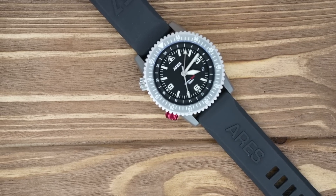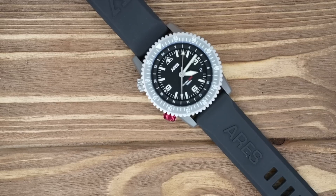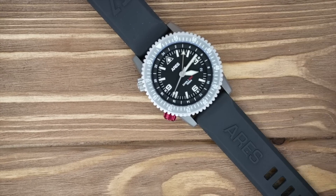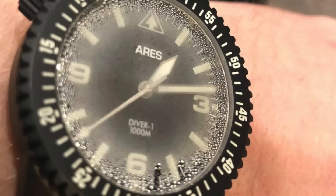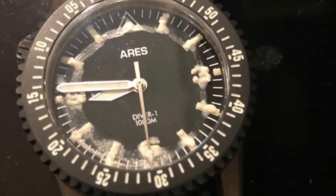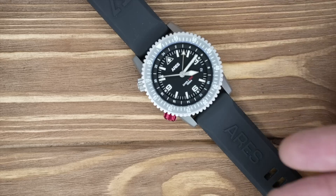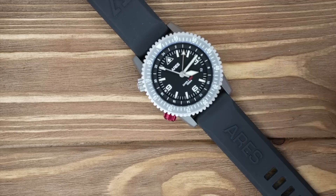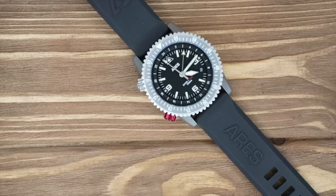The 1,000-meter rating is supposedly tested on all of them, but I do find that hard to believe. In the Aries Watch group, we've seen watches that took on water just from people swimming in a swimming pool. It's concerning to spend this kind of money on a diver watch rated to 1,000 meters and have it get soaked in a pool. I'll never go 1,000 meters underwater, but I do need it to handle basic swimming and regular diving.